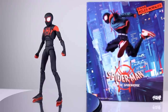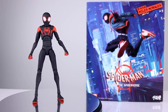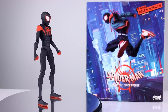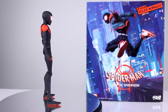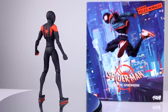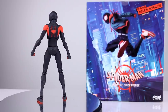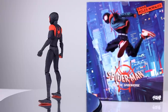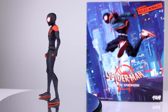Hey, what's up guys, this is Anthony from Anthony's Customs. For this review we are looking at the SV Action Miles Morales, which is actually a Sentinel figure. This thing is one heck of a figure. I kind of wasn't paying attention to any of the Spider-Verse figures just because I'm not a huge fan of the cartoonish art style — the exaggerated proportions and that kind of stuff just doesn't do anything for me.